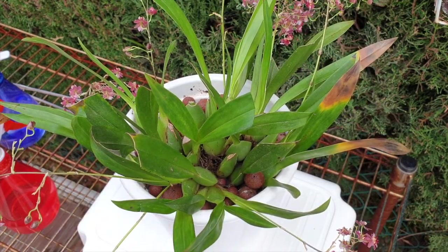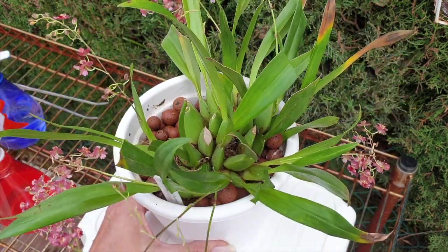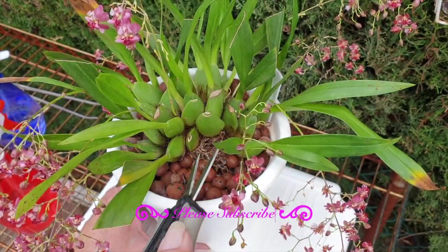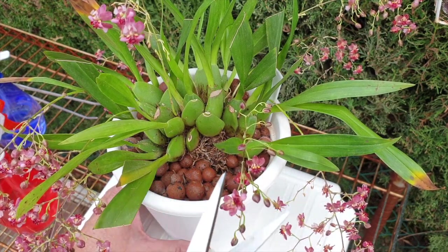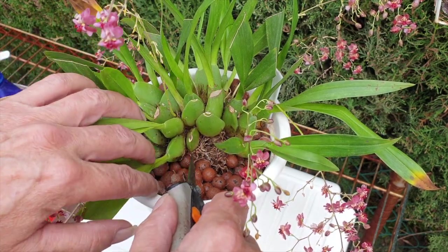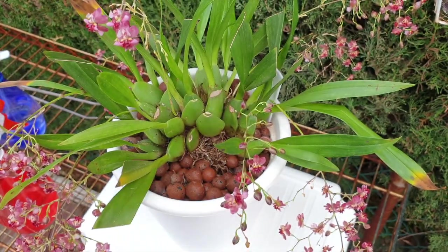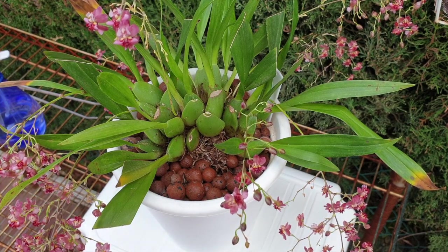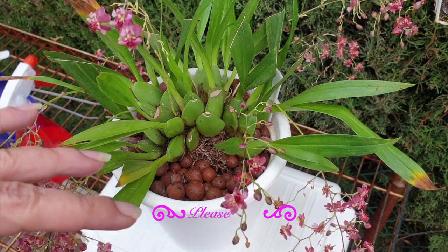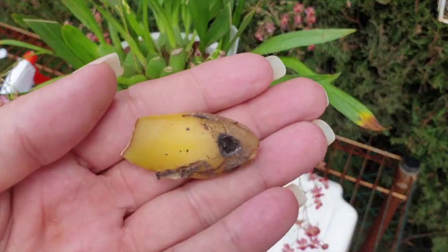Throughout the whole process of removing pseudobulbs, at the beginning you didn't see me sterilize my snips - I just went from one to the next because I was dealing with rotted pseudobulbs. But once I started to take care of the sheaths and everything around the orchid off camera, I worked with sterilized snips, and that is important. A little bit of alcohol every time you touch the orchid - because we don't want the pathogens to gain hold and perpetuate the problem.